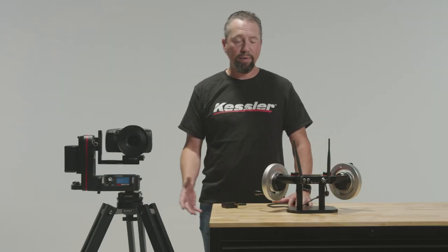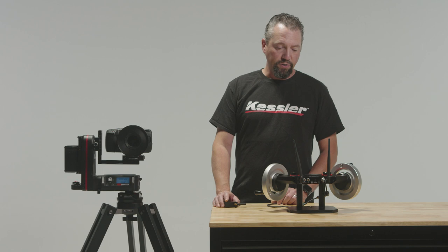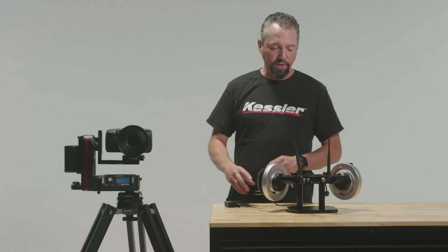Hello, I'm Eric Kessler. Today I'm happy to say that we are now supporting the Noto inertia wheels. So I'm going to show you how to get these up and running.